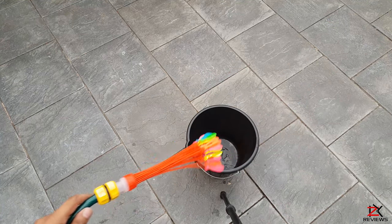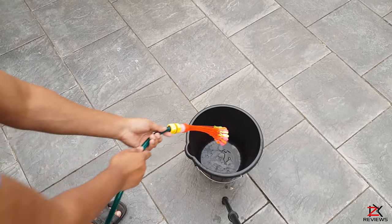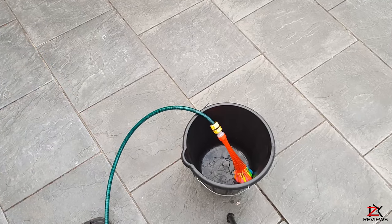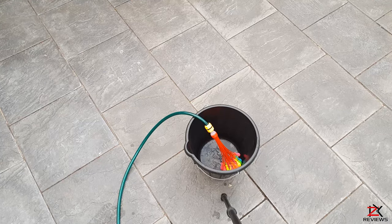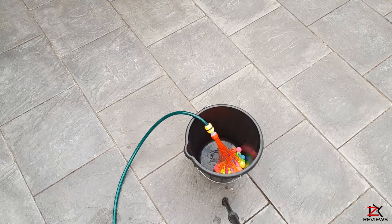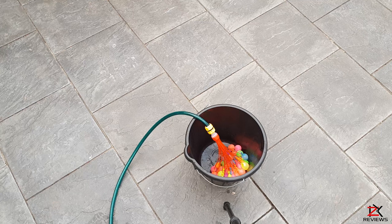Once you're happy with that, place it in a bucket. Release the water slowly, and now you can see the balloons are gradually rising by getting fed with water through the straws.